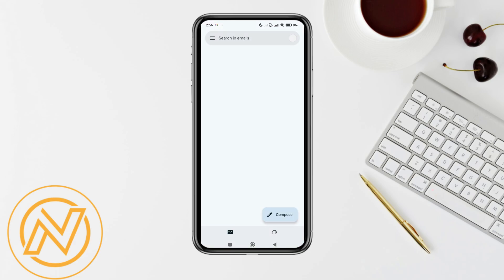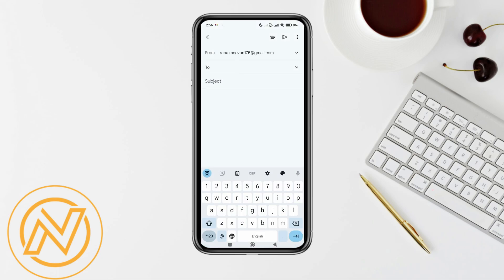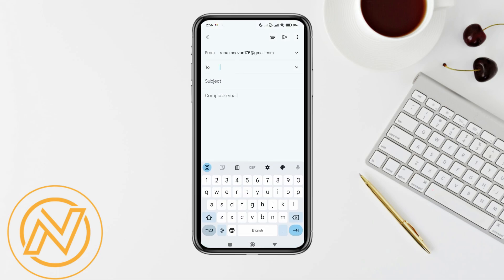The first thing you want to do is open up the Gmail app on your mobile and make sure it is updated to the latest version available. After that, sign into your account and you will be redirected to this page. Tap on the compose option, then in the To field enter the email of the person whose review you want.